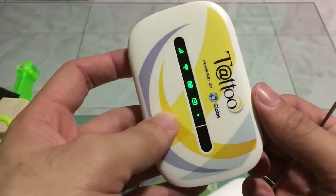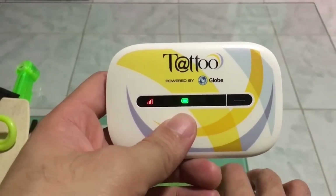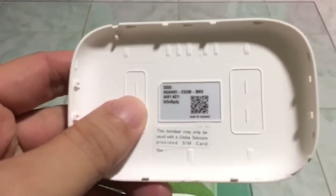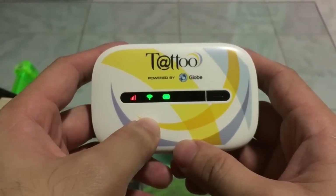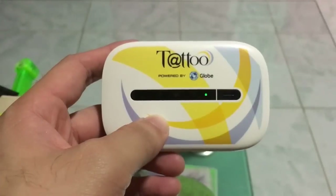Once you do the reset, you can now connect to your Wi-Fi using the default password. You can find the default password at the back of your Wi-Fi packet. That's it guys — that's how to reset your Globe Tattoo pocket Wi-Fi. Thank you for watching and have a great day!